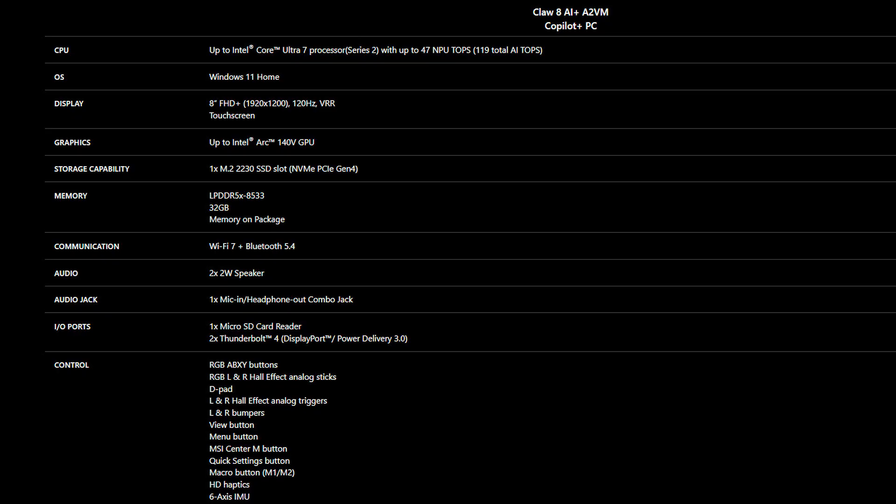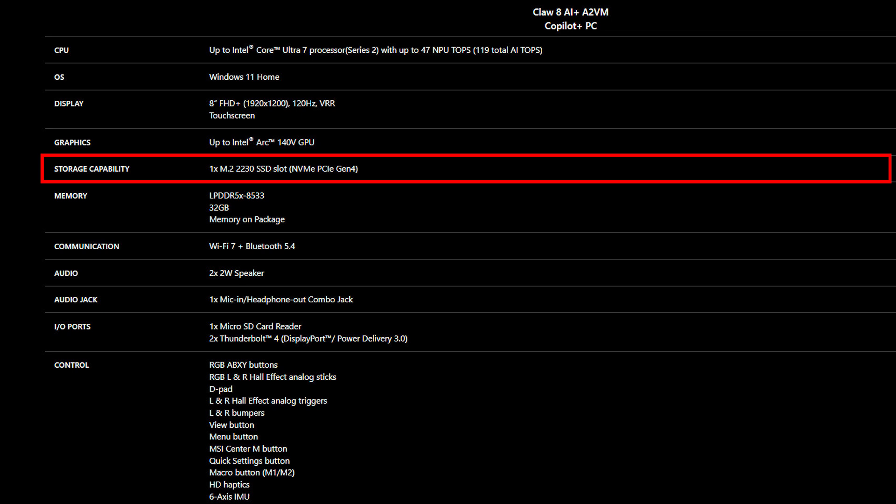Before purchasing your SSD, ensure it meets the correct specifications for compatibility. The MSI CLAW 8 AI-A2VM supports M.2 2230 NVMe PCIe Gen 4 for the SSD slot to upgrade.